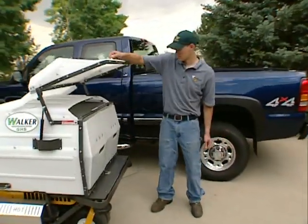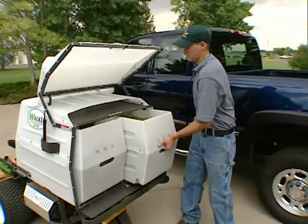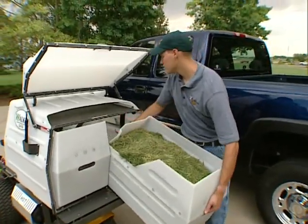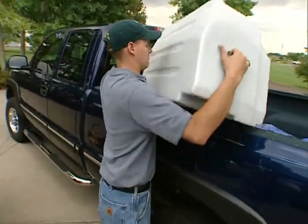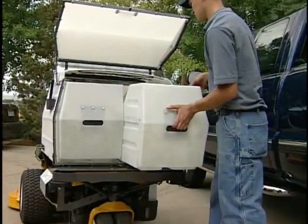The optional removable dump bins split the weight of the grass in the 9.5 bushel catcher to make handling material easier. Operators may find this method of dumping easier, especially when handling wet grass.